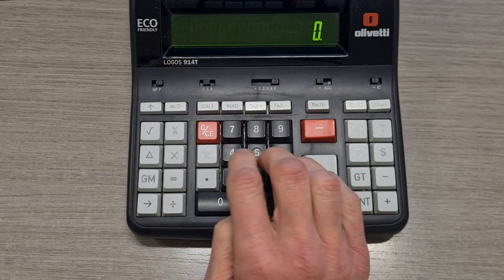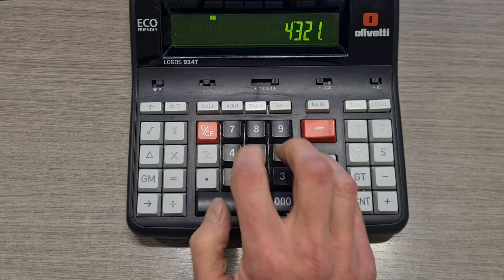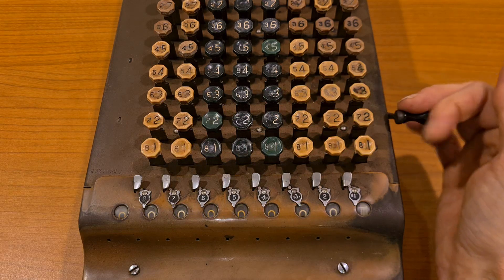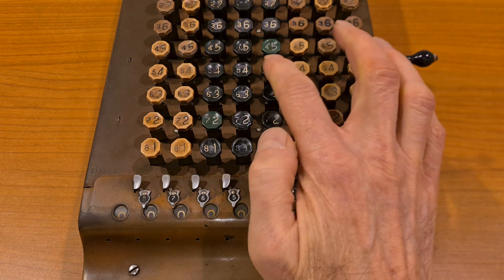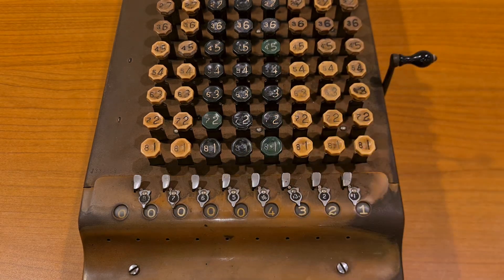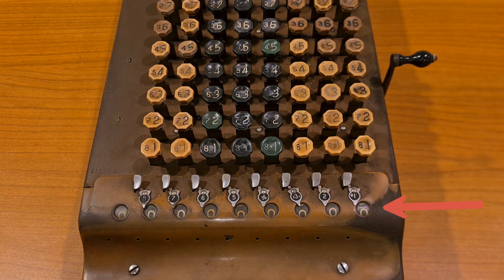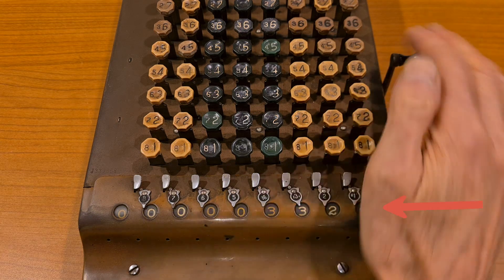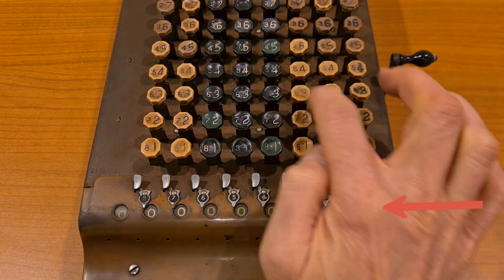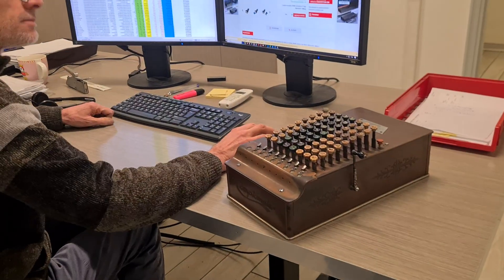On an electronic calculator it's necessary to type all numbers in the correct sequence. But on the Comptometer, the sequence doesn't matter. You can type 4, 3, 2, 1 — but it's the same if you type 1, 2, 3, 4 or 3, 2, 4, 1. You see? It's always 4, 3, 2, 1.